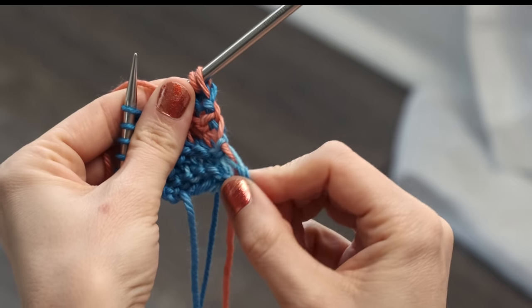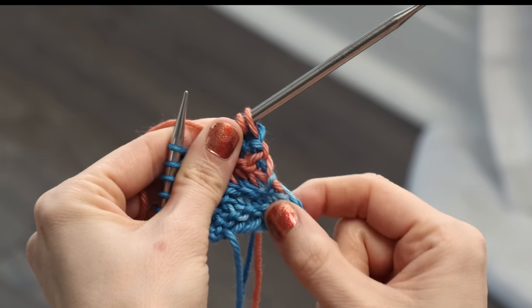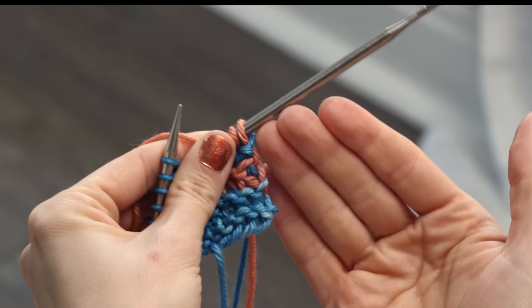Let me show you the edge. You really can't even tell — it's just going to be almost impossible to tell that you're even pulling colors up the side.